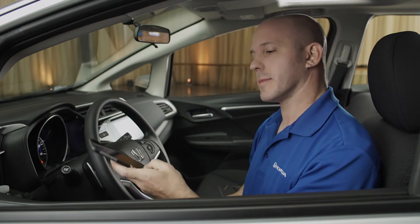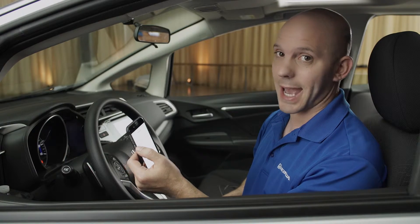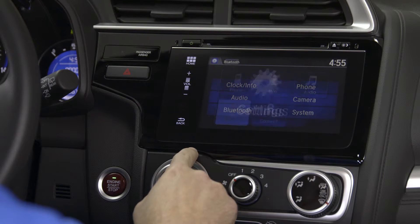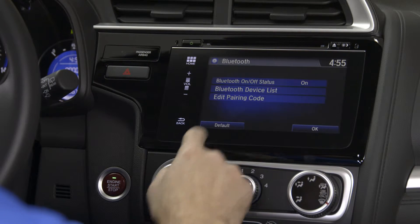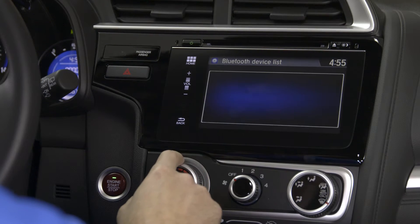Grab your cell phone, go to your settings screen, make sure your Bluetooth is discoverable and on. Then go to the car screen, press Settings, Bluetooth, Device List, Add a Bluetooth Device.